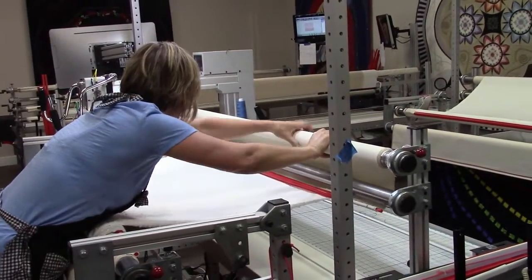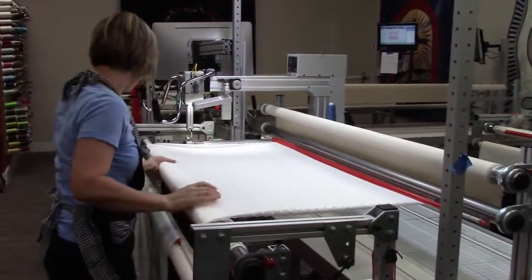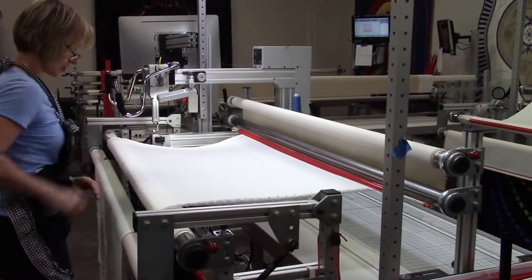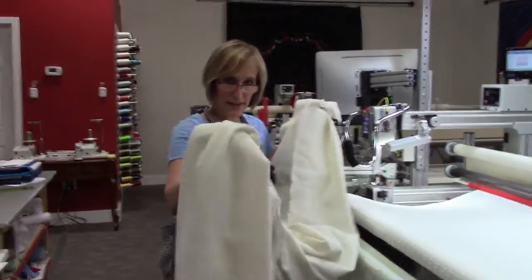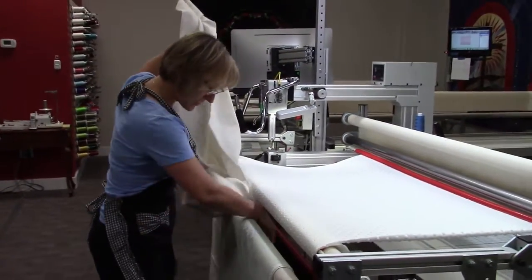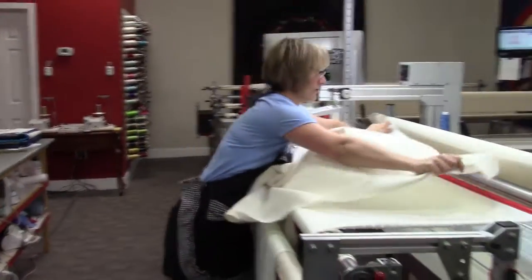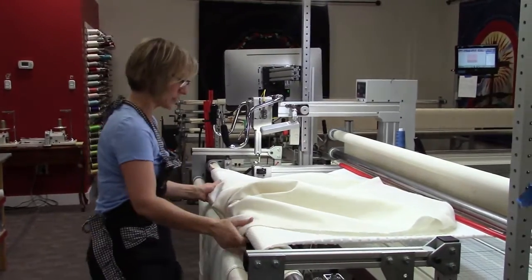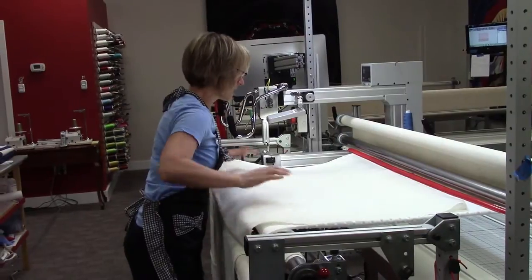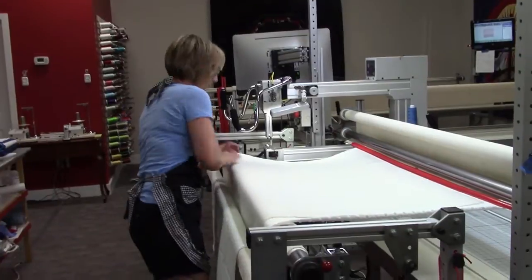Now I'm ready to get out my batting and lay it down and baste it across the top. If you prefer you can pin. I'm going to lay the batting across here and then put it down through the groove between the two layers of fabric. The top is flipped this way and there's a gap between the two rollers. I spread the batting out — I've cut it just a little bit bigger than my top.